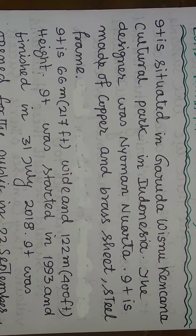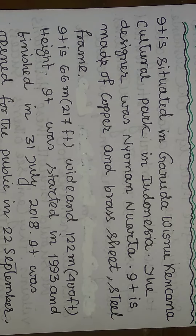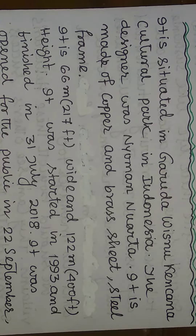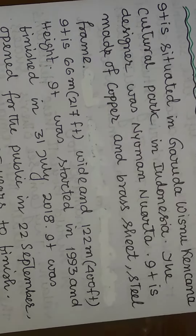The designer was Nyoman Nuarta. It is made of copper and brass with a steel frame.